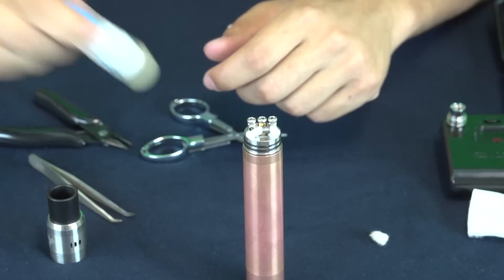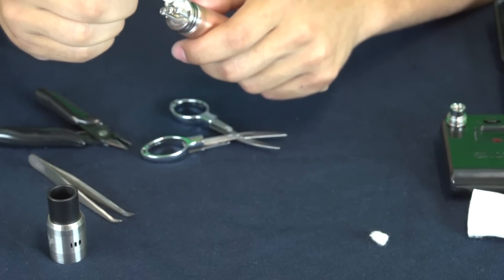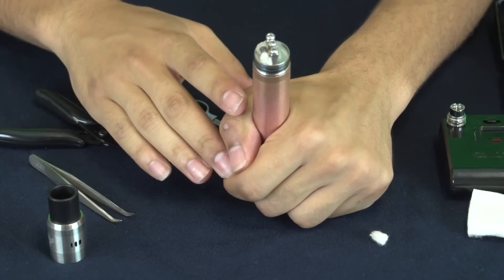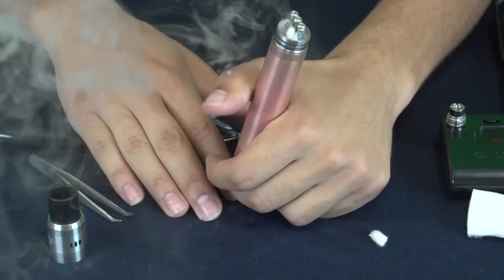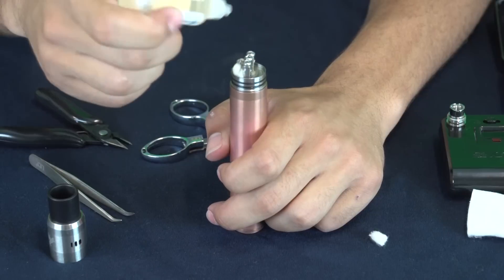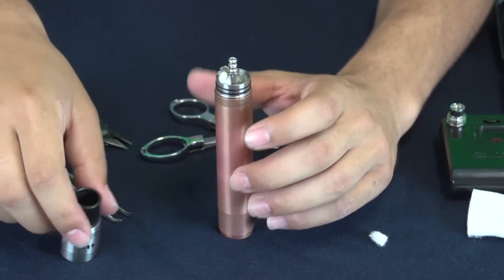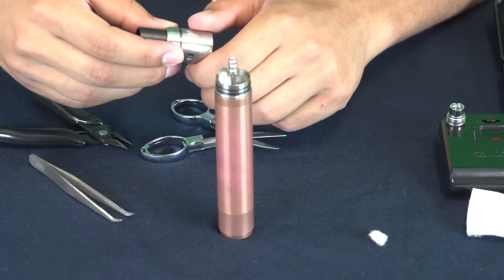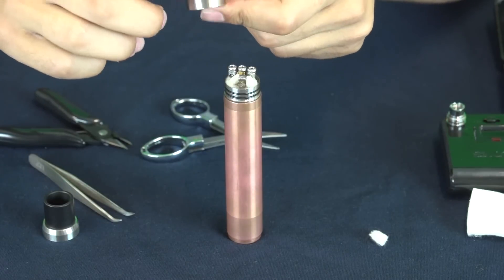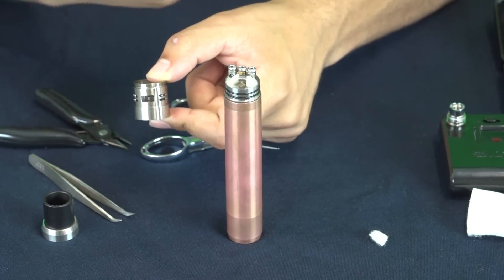Go ahead and drip whatever juice you're going to be using. Right now we have a customized flavor called PB&J that we'll be doing in one of our videos — tastes exactly like a peanut butter and jelly sandwich. Once you have your juice on the cotton, go ahead and fire it. I usually fire it a couple of times to make sure it's heating up properly and burning the juice like I want. Then drip more juice on there to make sure you're not vaping a dry wick. Make sure the cotton is not tucked directly under the coil because it's going to stop some of your airflow.